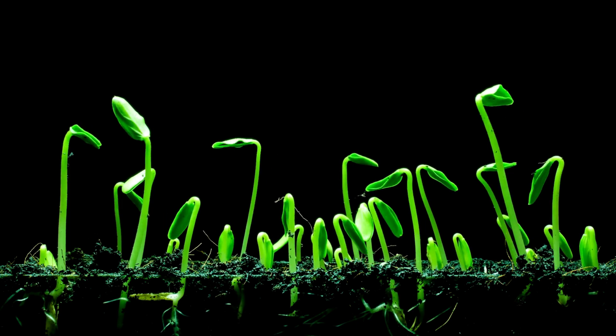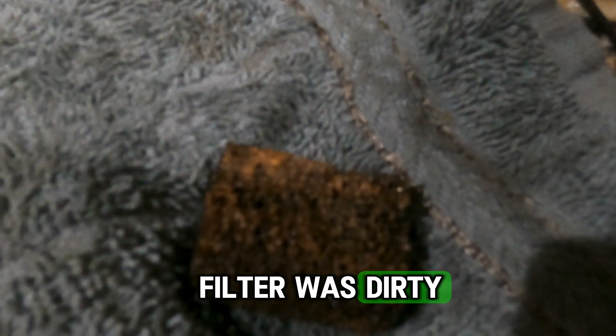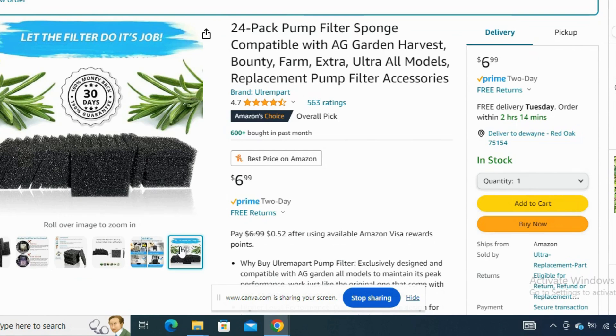I noticed some seedlings either wouldn't germinate, or would get halfway and then die or rot out at the stem. The first thing I hadn't noticed is that most gardening systems have some kind of filter. On the AHope, if you pop open the little pump housing at the bottom, there's a small filter inside — it's hard to see but you just pry it open. My filter was filthy. You can clean the filters, but I just bought a pack of replacement filters for about six dollars from Amazon and cut them to fit. I cleaned it out thoroughly, wiping out all the algae and fungus, and even used a little bit of pine cleaner to disinfect it.